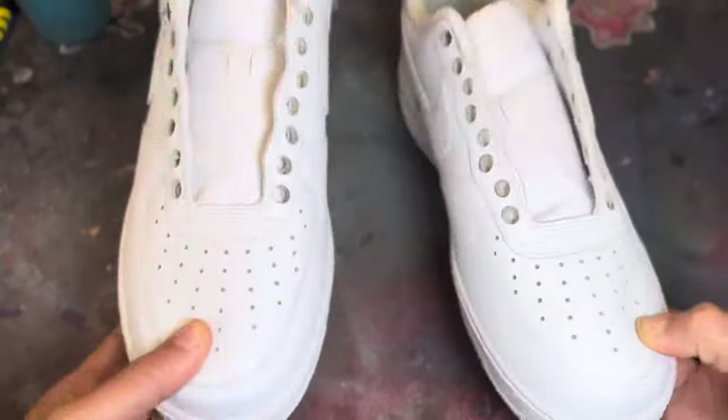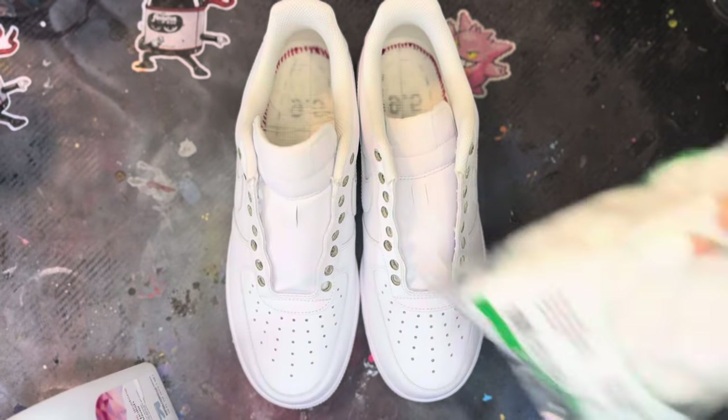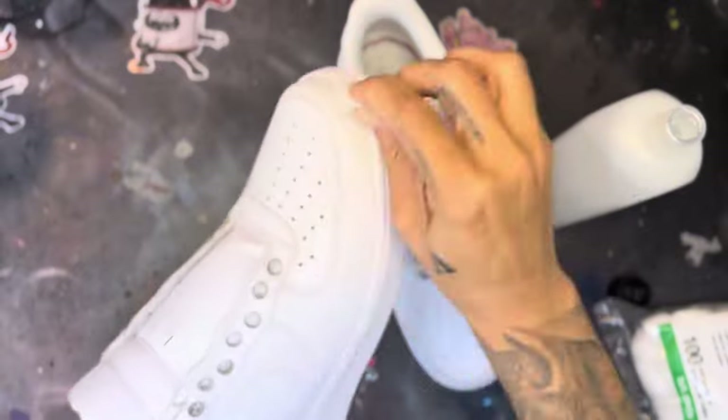We're going to start off with prepping the shoes. Grab your acetone and your cotton balls. We're going to acetone the entire shoe, including the tongue area, because that area will be painted as well. Acetone the tongue, the whole entire upper of the shoes, as well as the soles.